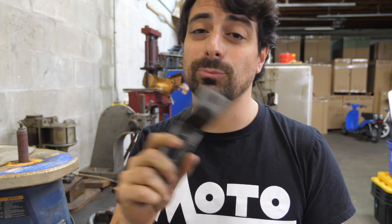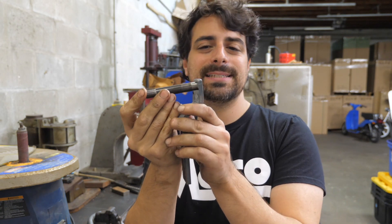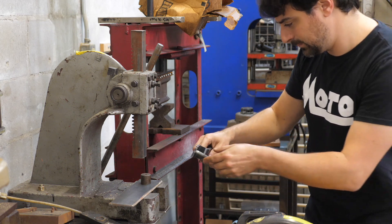We drilled this and reamed it oversized by three thousandths so that we're going to get a nice press fit and marry these two together.